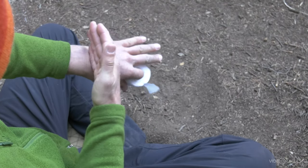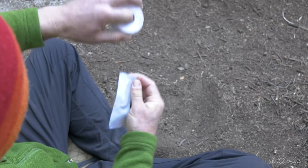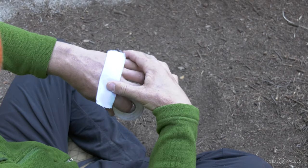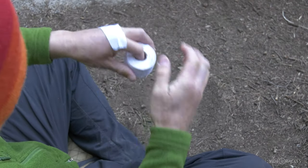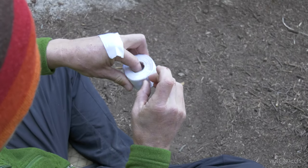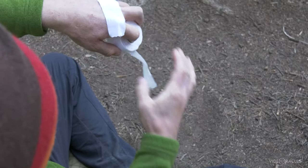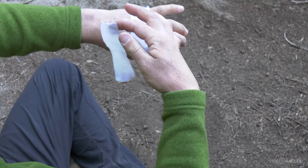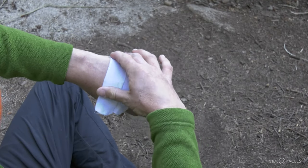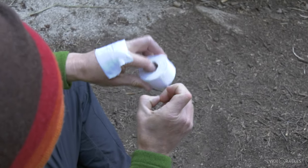First step is to put cross pieces along the back of your hand. Eyeball the width of your hand and cover those knuckles. Some people make these strips a little narrower or a little wider — just a matter of preference. I like to cover as much as possible to reduce the damage.